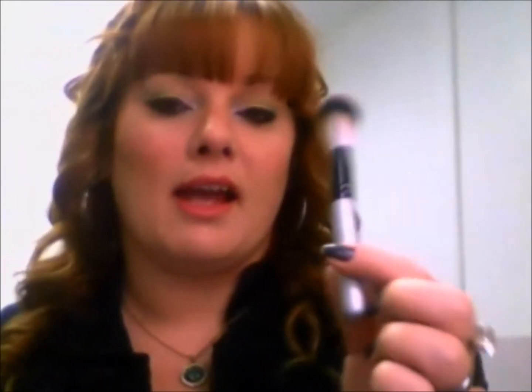You also get this foundation brush. I haven't tried this one yet — I'm actually not a huge fan of brushes for applying my foundation so far. I've yet to try a stipple brush and clearly I haven't tried this one yet, which I'm probably going to try in the next couple of days. I did use this one this morning to apply my bronzer. And then you also get your blush or powder brush, which again is super soft and very fluffy — I used this this morning for applying my highlighter and my blush.